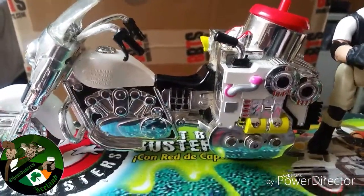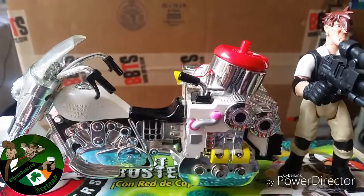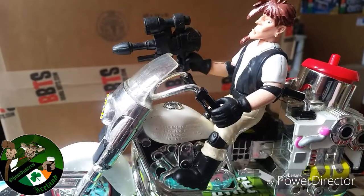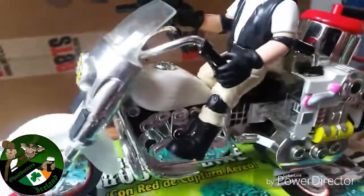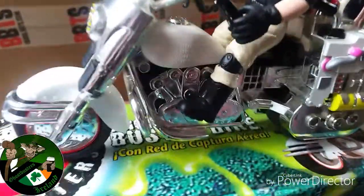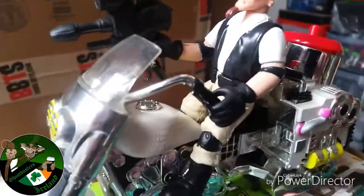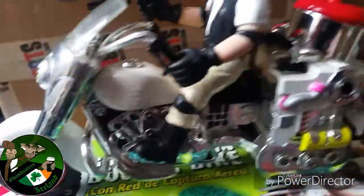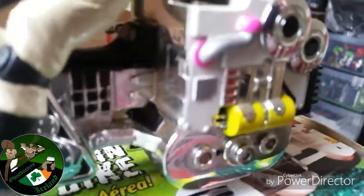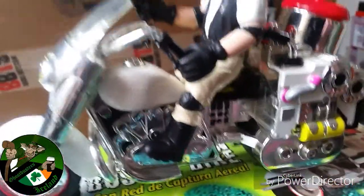Let's have a gander up close and personal. We'll stick him on the bike first. There we go — we've got Eduardo on his bike. He doesn't fit too well because his legs don't reach the bottom, but all in all he does stay on it when you're pushing it around. It moves pretty smooth. The mechanics are all in there. It doesn't go by itself — you have to push it.